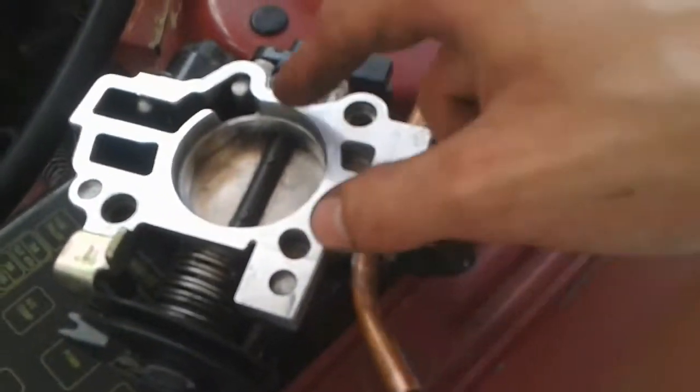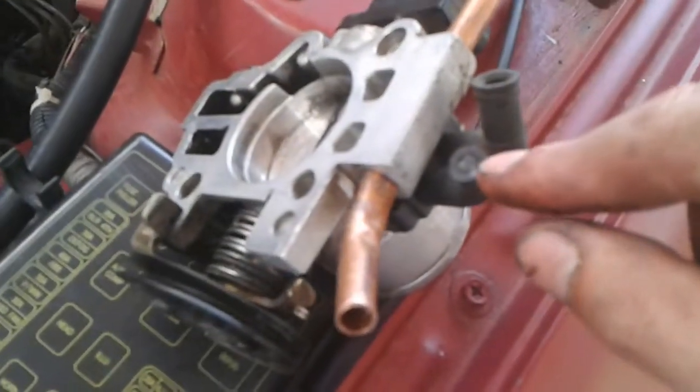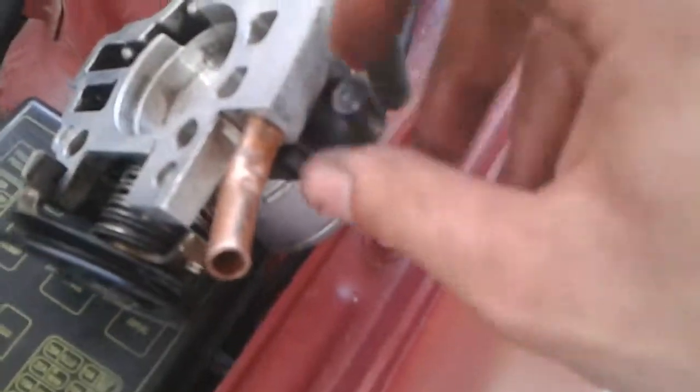This pipe needs some heating compound — thermal paste actually — so the heat spreads from the pipe to the throttle body and vice versa. This other port goes to the EGR, which is deleted, so I blocked it off.